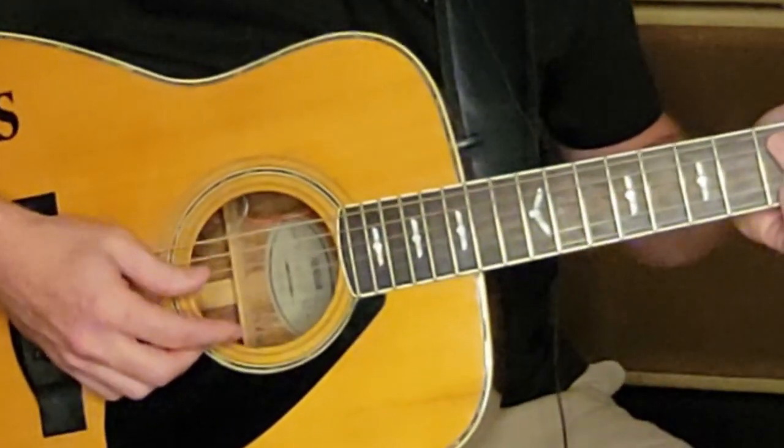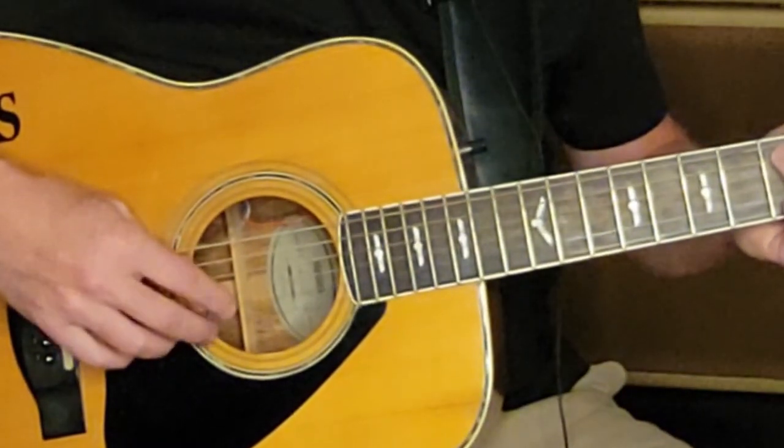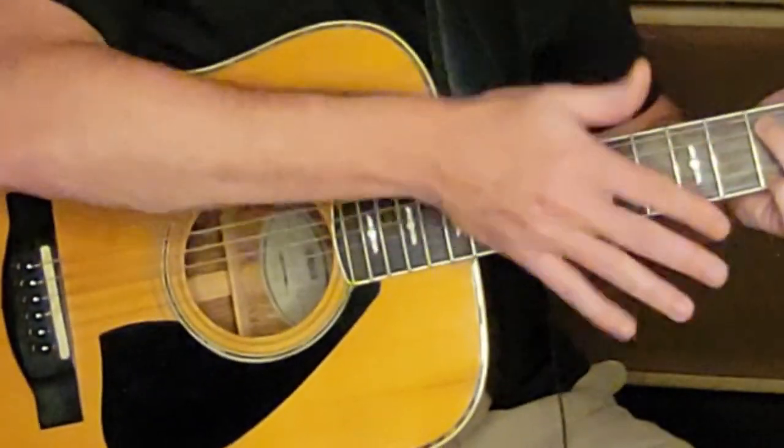There's an independent thumb pattern that you're using — consistent throughout — and then a different pattern your finger is going to use to complement what your thumb is doing. The thumb takes care of the sixth, fifth, and fourth strings, and the third, second, and first strings are what your finger is going to work.